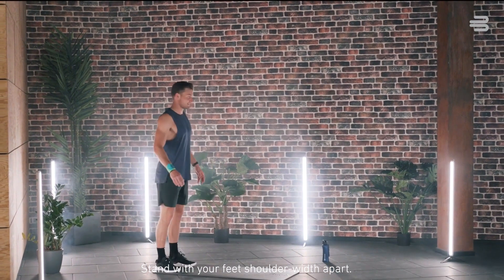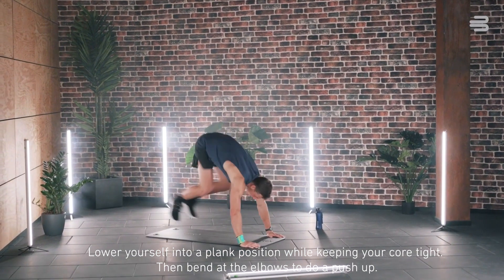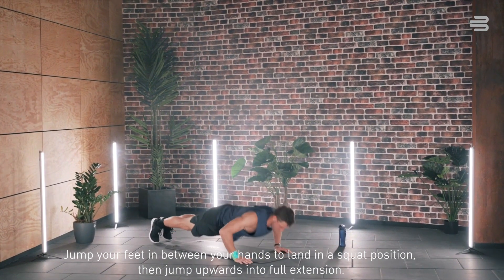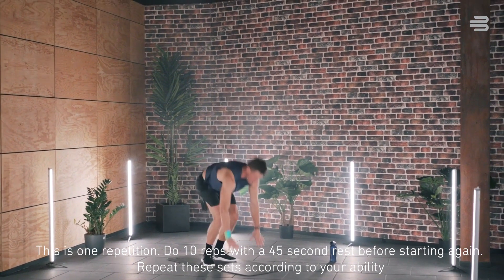Stand with your feet shoulder-width apart. Lower yourself into a plank position while keeping your core tight. Then bend at the elbows to do a push-up. Jump your feet in between your hands to land in a squat position. Then jump upwards into full extension. This is one repetition.